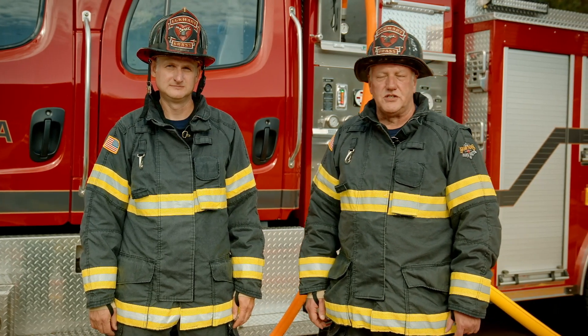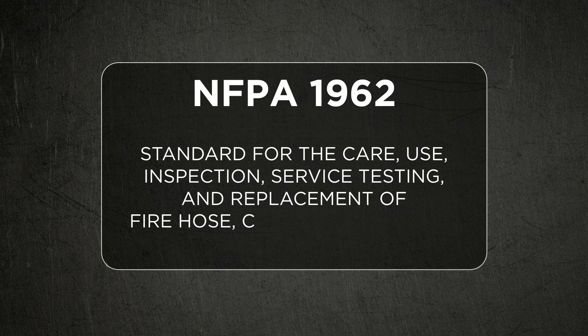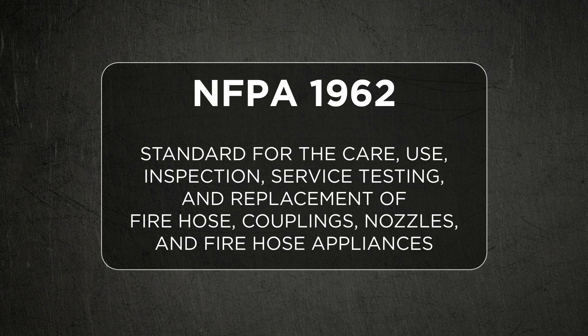Many times when you're in a test mode like this, you have a reference to the 1962 standard. It's an NFPA standard that's designed to cover the care, use, inspection, service, and replacement of hose, nozzles, couplings, and appliances. The standard might be used when you're testing and evaluating hose and nozzles, setting up pump discharge pressures, or testing brand new equipment before you put it into service. There's a portion of that standard that covers systems testing, and that's where we're going to go deep today.